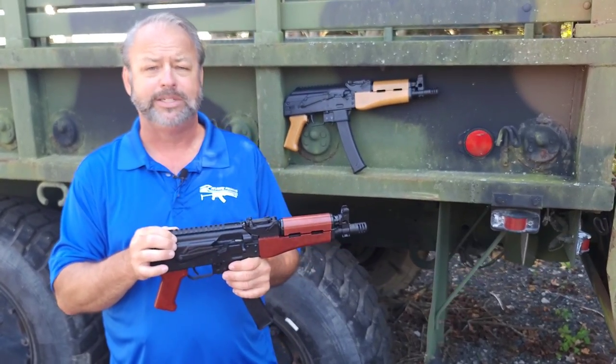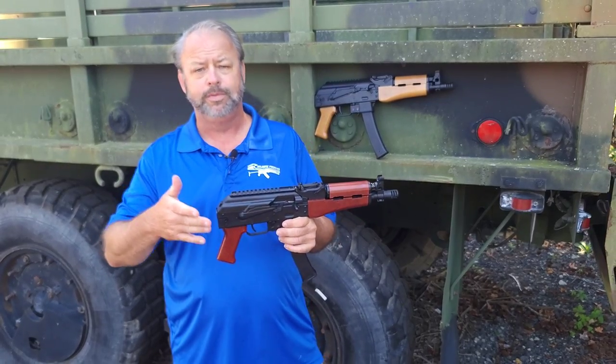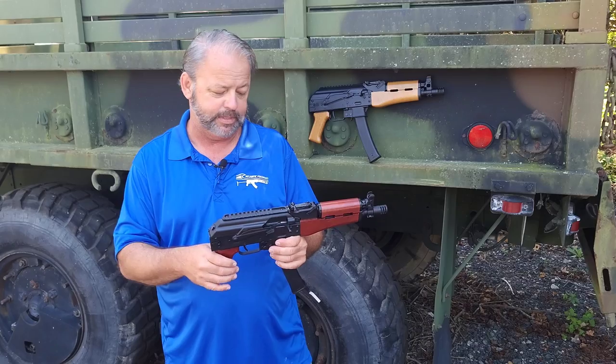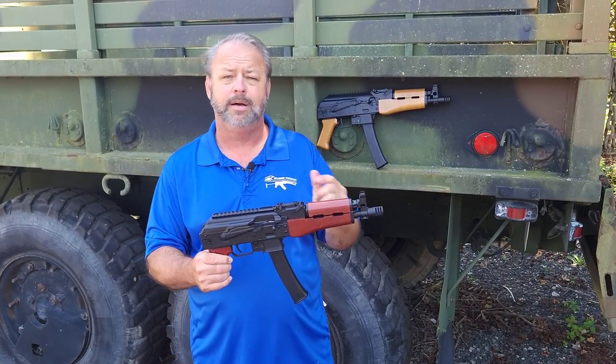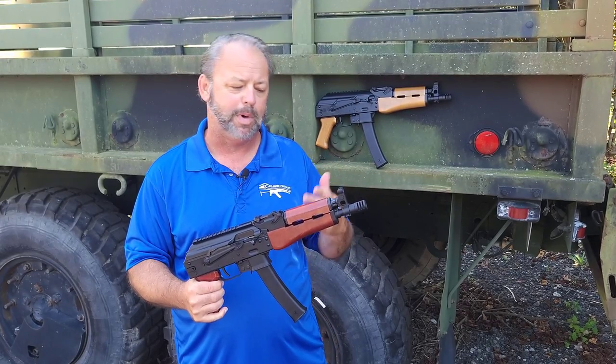It is a relatively rigid dust cover. There have been some issues in the past with the dust cover flexing and obviously moving around the optic. But with this rail and this setup, this is definitely a rock-solid setup. It will take your normal front handguards if you do want to try to swap it out.